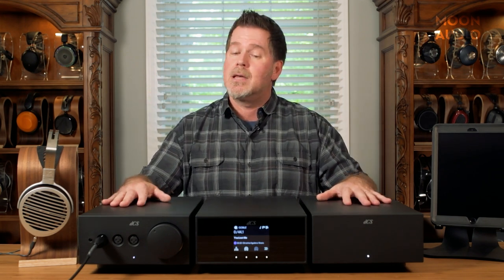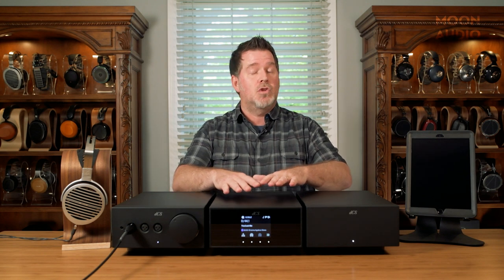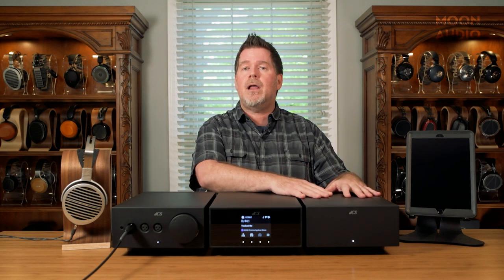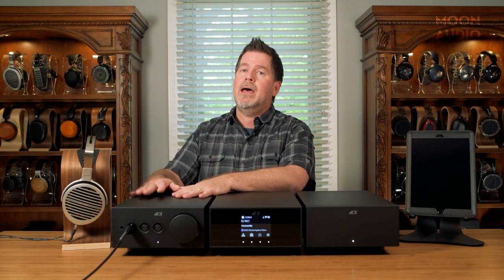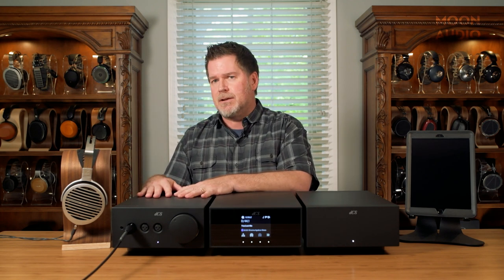This is for headphones only in the end. That is not to say that you can't use this DAC and this clock in a two-channel system. But if you're going to implement this headphone amp, it is strictly going to be a headphone amp. So let's talk about this headphone amp.